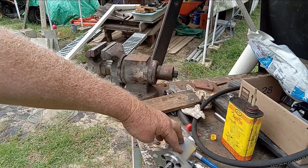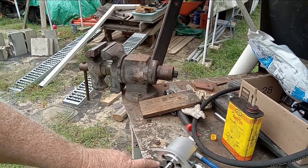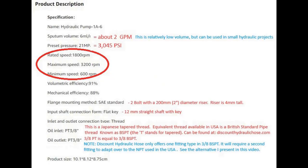I'll also be as specific as I can on a spec sheet. For example, this piece on the flange is two inches - you need a two-inch hole for that mount flush. This pump is about a two-gallon-per-minute pump. It's a relatively low-volume pump, but it can be used in small hydraulic projects. Maximum pressure is 3,045 PSI. Interim RPM speed would be 1,800 RPM, maximum speed 3,200 RPM, and minimum speed 600 RPM, giving you a wide range of RPM selection.